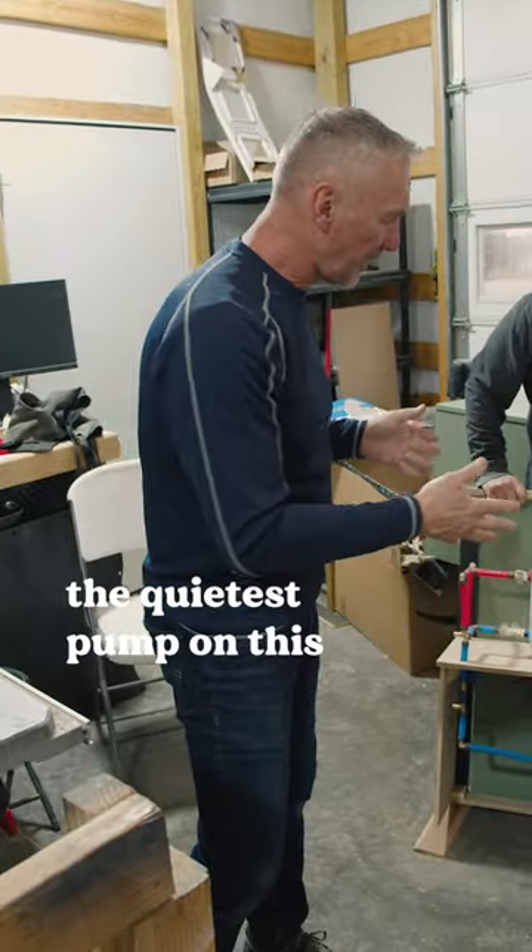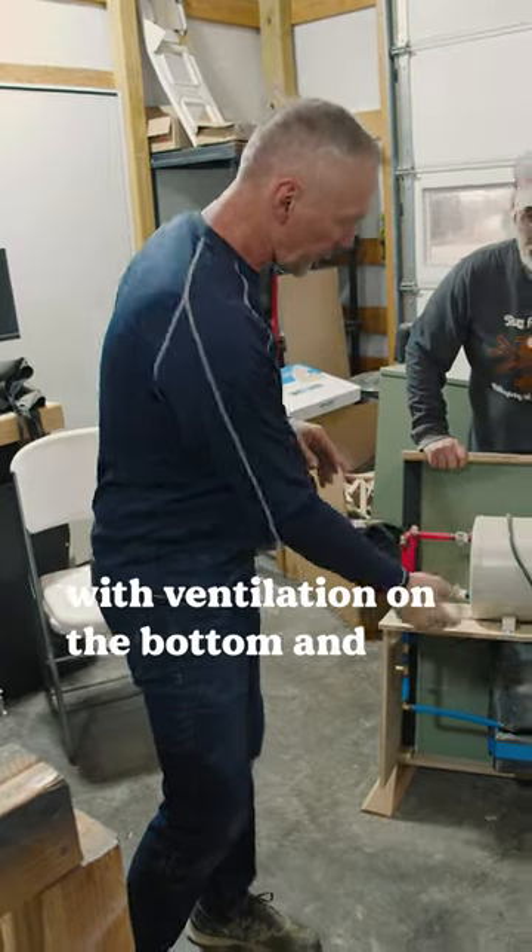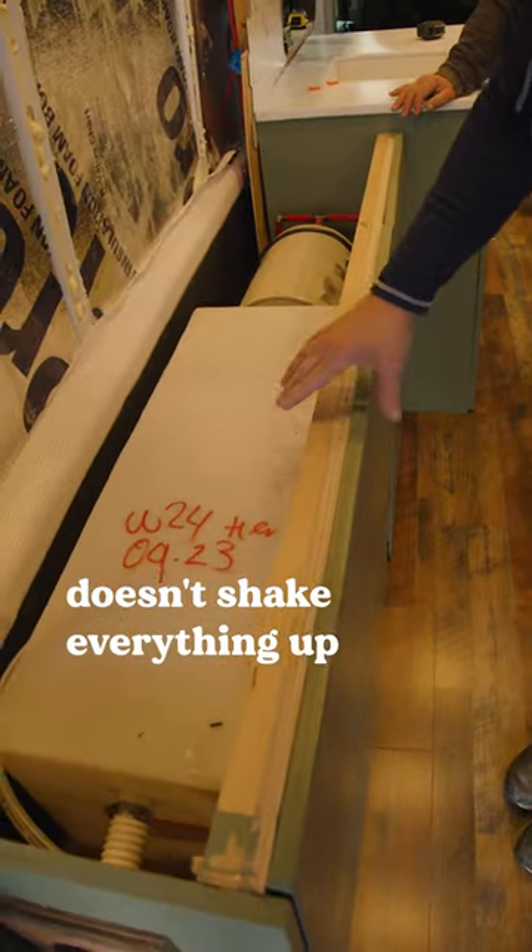We've got the quietest pump on this thing as well, and we also insulated it with ventilation on the bottom so that it doesn't shake everything up.